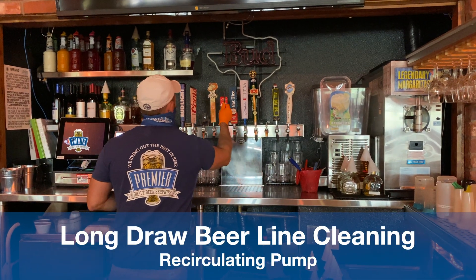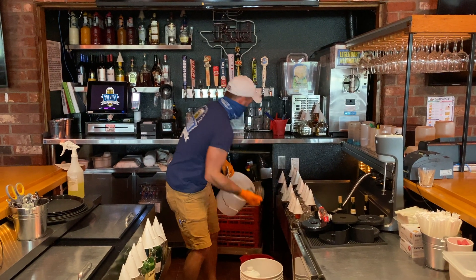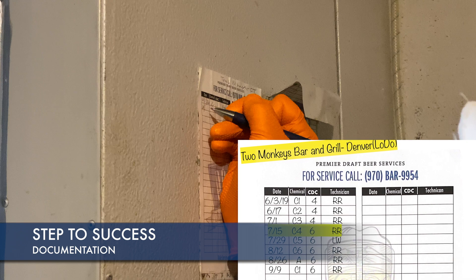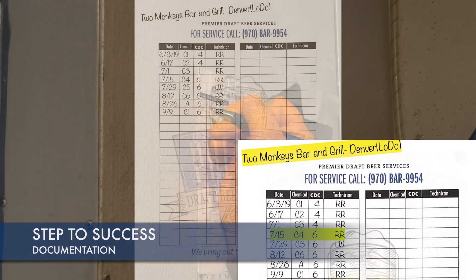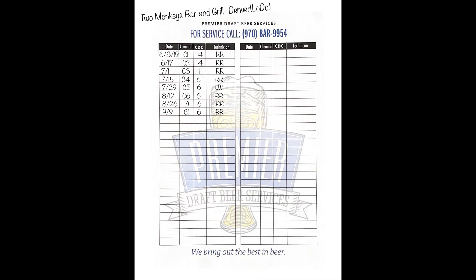Begin by making note of the brand of products that you need to clean in their proper order. A photograph can help ensure everything is put back together how you found it. First step to success is documentation of our services provided. Here is a clear image of what needs to be documented and photographed.